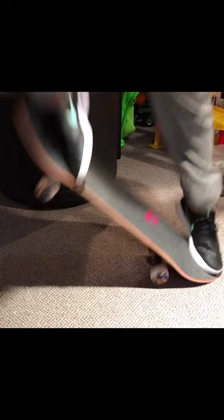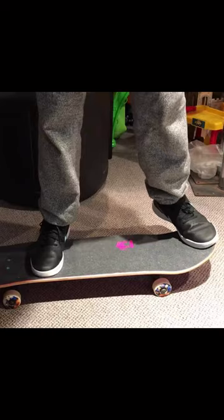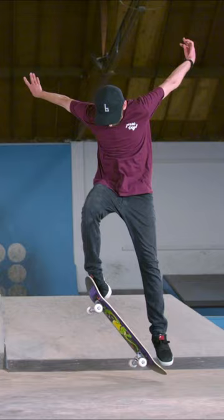Your foot position looks good, and your ollie also looks good. I find it interesting that you're saying the board goes too far out in front of you — that's not the case at all. You're landing nice and solid right on that board. The key to the ollie is, do all four wheels get up and off the ground? And I look at yours, and I see that they do.